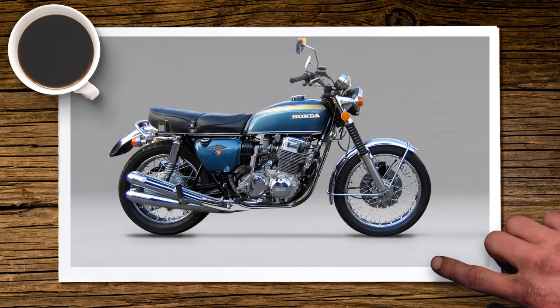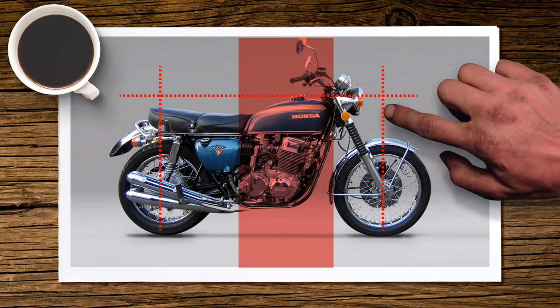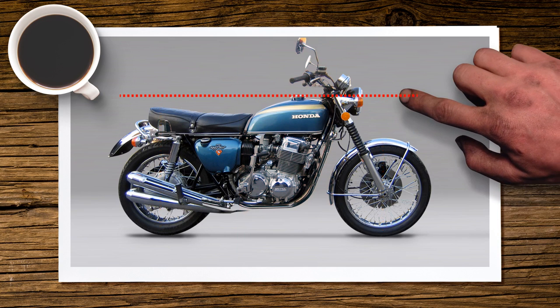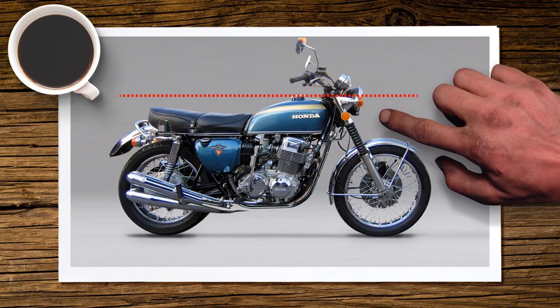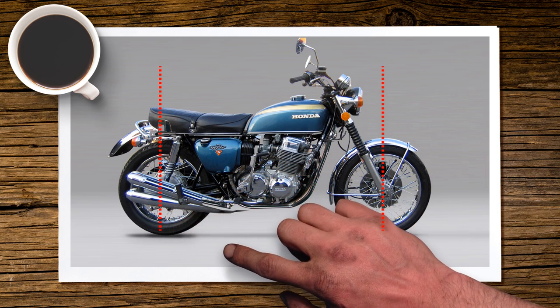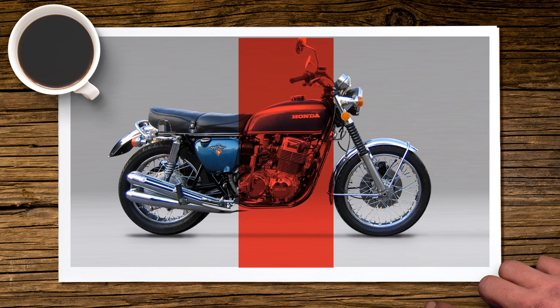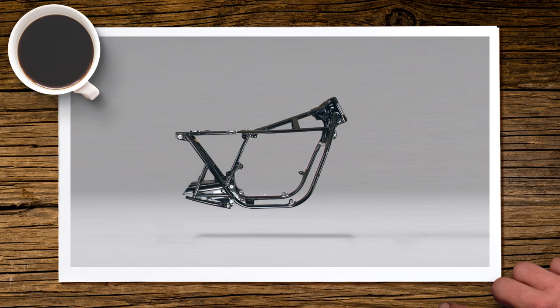For those who follow BikeExif, there's a great blog piece about the lines to look out for when designing a bike, and we're adhering to similar rules. The rule of thumb is that nothing should come over the top line of the gas tank, and nothing should go beyond the front and rear wheel hub center points. The bulk of the bike's visual weight needs to sit in the middle, where the gas tank and engine are.